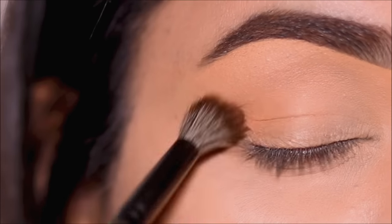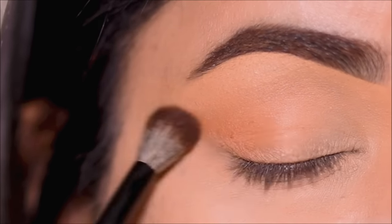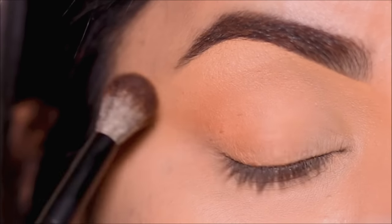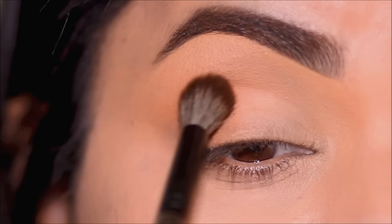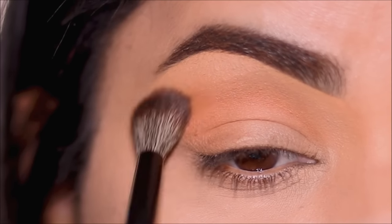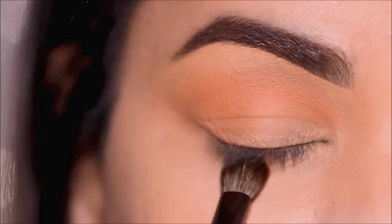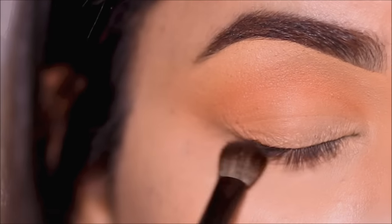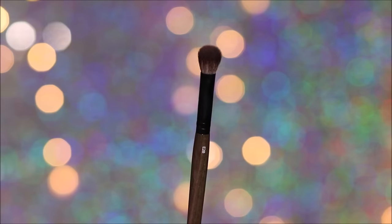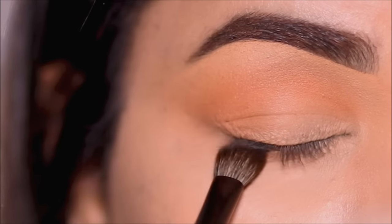Absolutely love the way this brush is blending and softening everything up. I'm taking it all the way from the outer to the inner corner in small circular motions. Then in the very outer corner, I'm going to start pushing it outward and upward so I get that elongated eye effect. You can keep adding as much eyeshadow as you want till you're happy with the intensity. I think I'm pretty happy here, so I'm moving on to my lower lash line. I'm going to be using the same eyeshadow, smoking it out throughout my lower lash line using the E28 shading brush. Because this brush is a flatter blending brush, it's very easy to use it in the lower lash line.